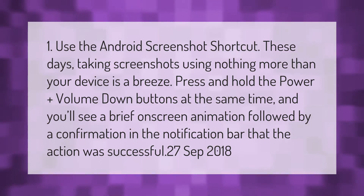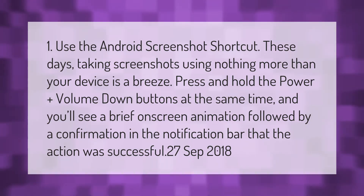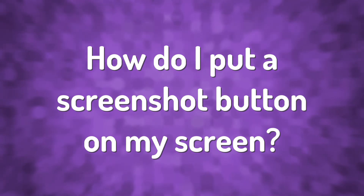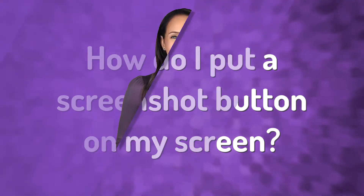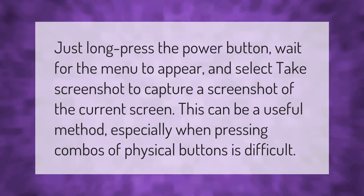Just long-press the Power button, wait for the menu to appear, and select 'Take Screenshot' to capture a screenshot of the current screen. This can be a useful method, especially when pressing combos of physical buttons is difficult.